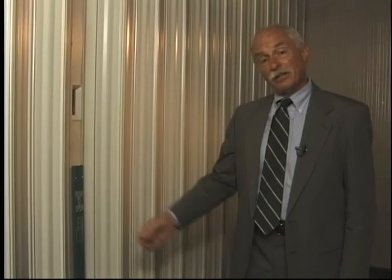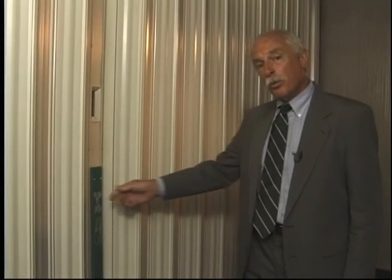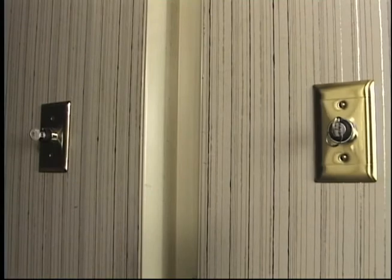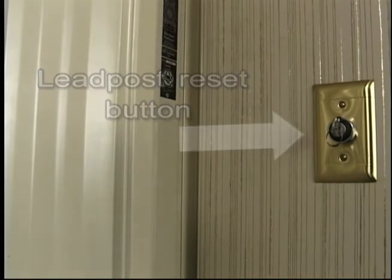On all applications where the door is used in the means of egress, special exit hardware is provided. At the discretion of the authority having jurisdiction, this hardware can be placed at any location across the face of the door. Four pounds of pressure exerted in the direction of exit travel opens the door a preset distance, typically 36 inches, where it stops, pauses, and recycles to the closed position. A UL-listed vision panel is installed on all doors used as smoke barriers in health care facilities; it is optional on all other fire guard applications. Once Fire Guard is in fire mode, it must be manually reset by the lead post reset button. The system can only be reset if the smoke detector or fire alarm system have also been cleared of the condition which initiated the alarm.